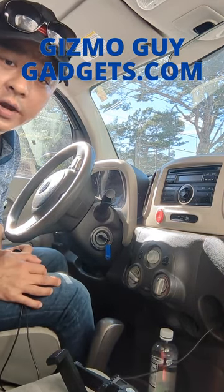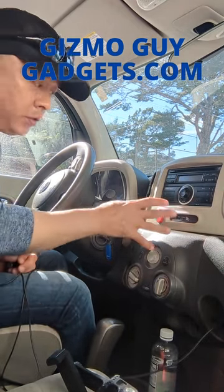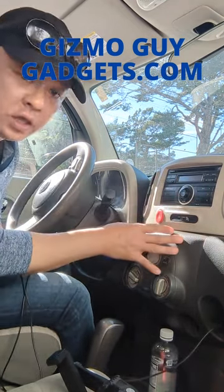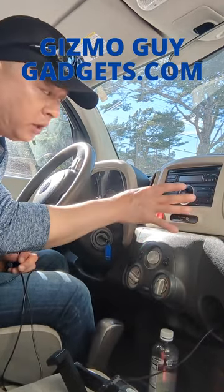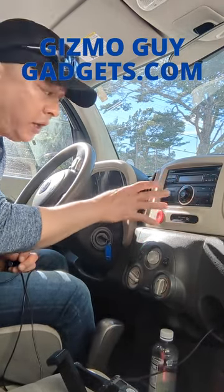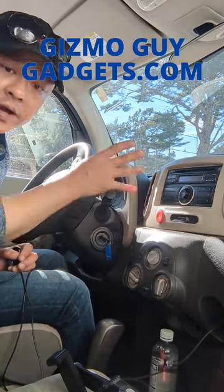Hi, Wesley the Gizmo Guy here. Today I'm going to show you how you can add Bluetooth capability to this Nissan factory radio. We're in a Nissan Cube, and this same radio goes with the Nissan Versa as well as other Nissan trucks. If it looks like this, my gadget will work.